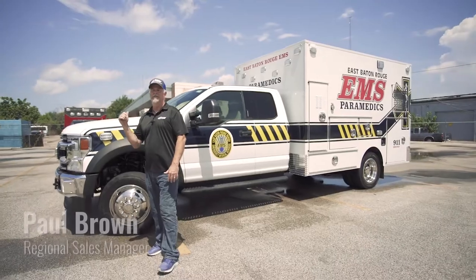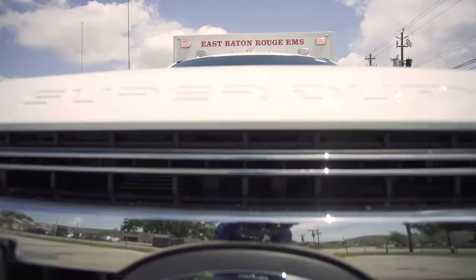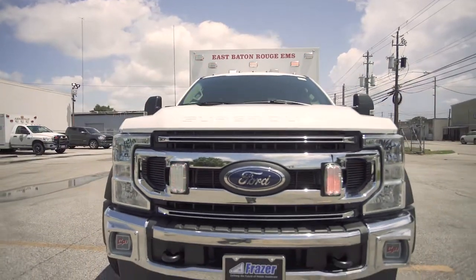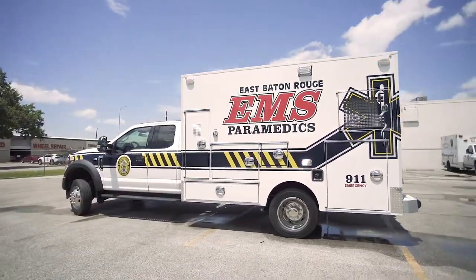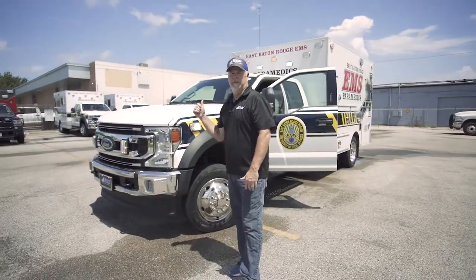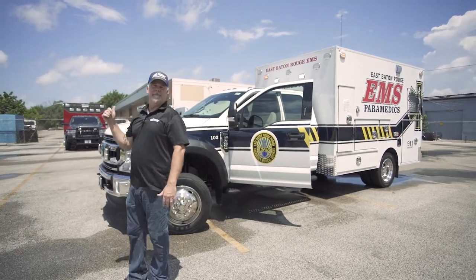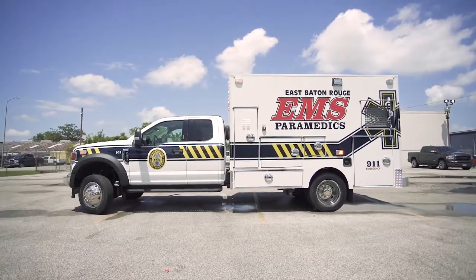Hey y'all, this is Paul from Frasier. Behind us is East Baton Rouge EMS's new unit — let's go take a look at it. This is a Type 1, 12-foot 4-inch tall module on a Ford F450 7.3 gas 4x2 extended cab.